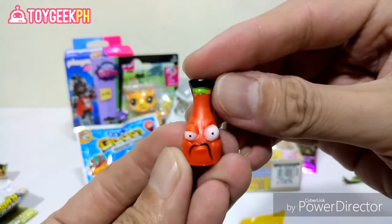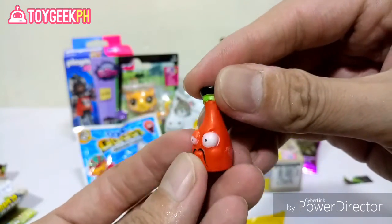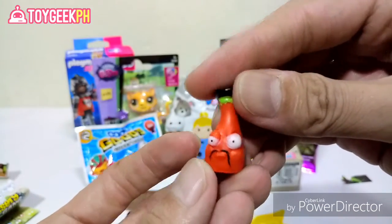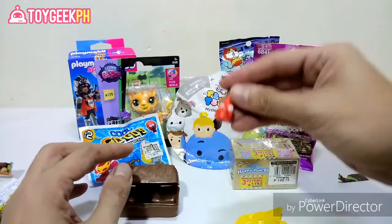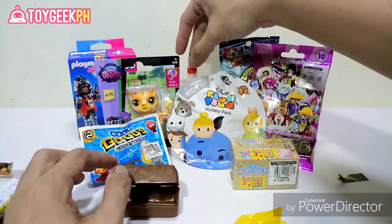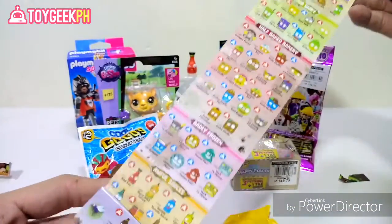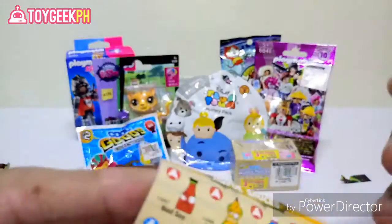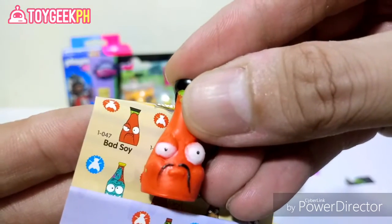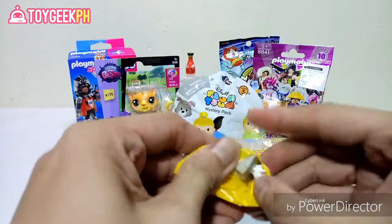I think this is a tomato — or ketchup, sorry — tomato ketchup, or maybe soy. I'm not sure, but let's check the checklist. Oh, that's Bad Soy! There you go. I don't have this one yet, so happy! Next, another squishy one.